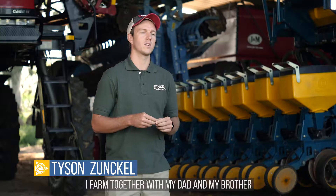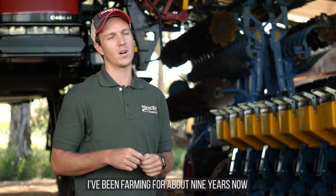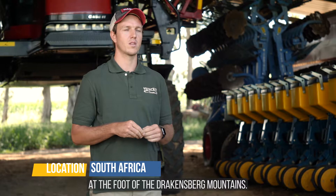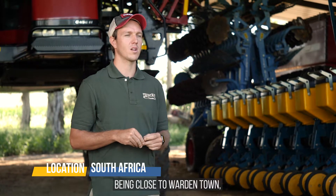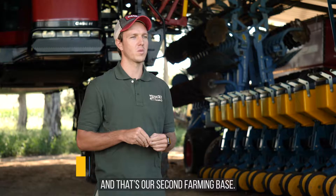My name is Tyson Zankal. I farm together with my dad and my brother at Zankal Farms. I've been farming for about nine years now and I myself am a third generation farmer on this home farm of ours. We farm in Burgville, KwaZulu-Natal at the foot of the Drakensberg mountains, and we also have another farm in the Eastern Free State close to Warden town — that's our second farming base.